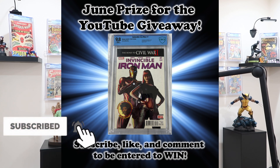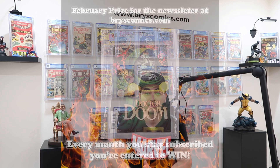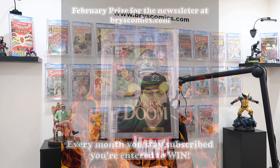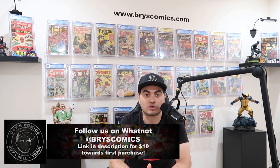If you subscribe to the channel, comment on this video, and like this video, you're entered to win a free slab here on my YouTube channel. If you're watching this in the future, check out the latest YouTube video for the current giveaway. Head over to brycecomics.com and sign up for the newsletter — there's a free slab giveaway there as well. Follow me on Instagram for fresh content and trade deals.